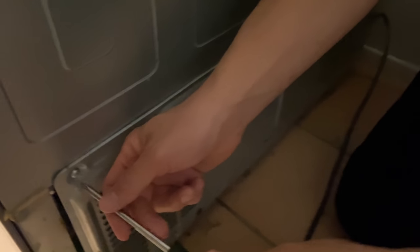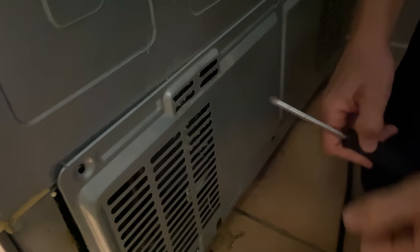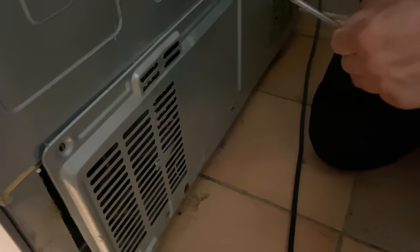Now that the back cover is off, this is a very important step — this is probably the number one reason why your freezer has ice and water buildup: it's because of the drain plugs. You do not want to miss this step. Behind the panel there will be two drains — one for the freezer and one for the fridge — so while you're back there you might as well clean both of those out.